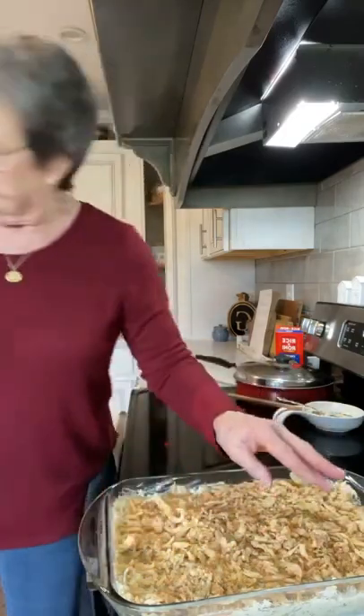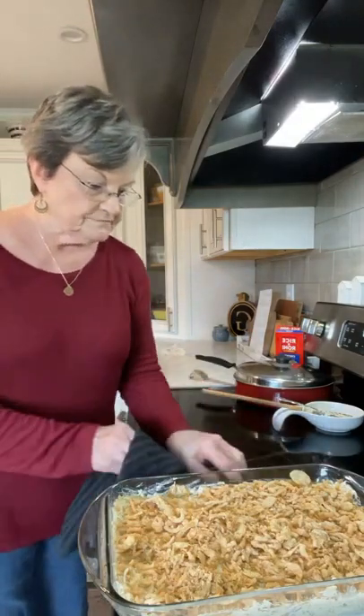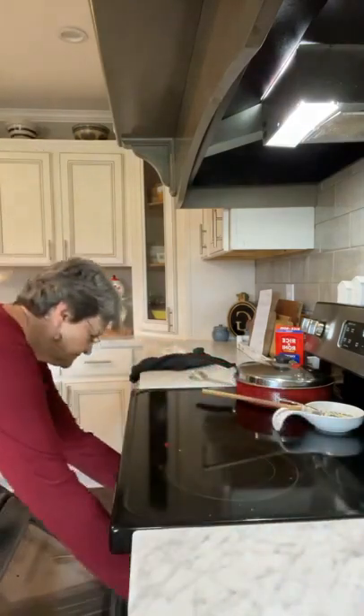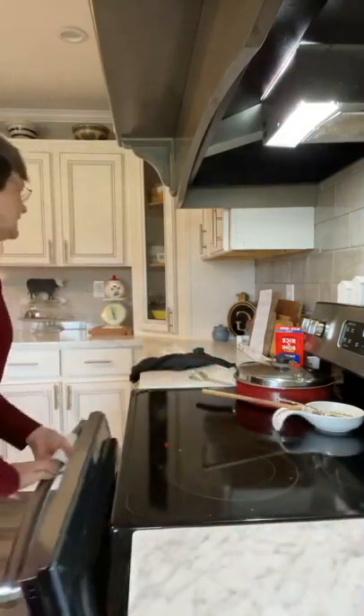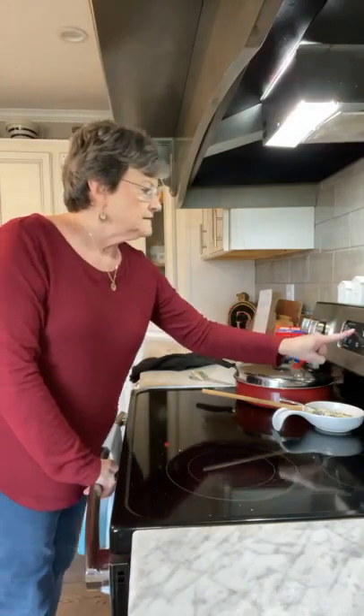That's ready. Now we're just going to put it in our oven — 350 degrees, preheated, for 30 minutes. Let me put it in the oven and set my timer for 30 minutes. I'll be back when it's done.